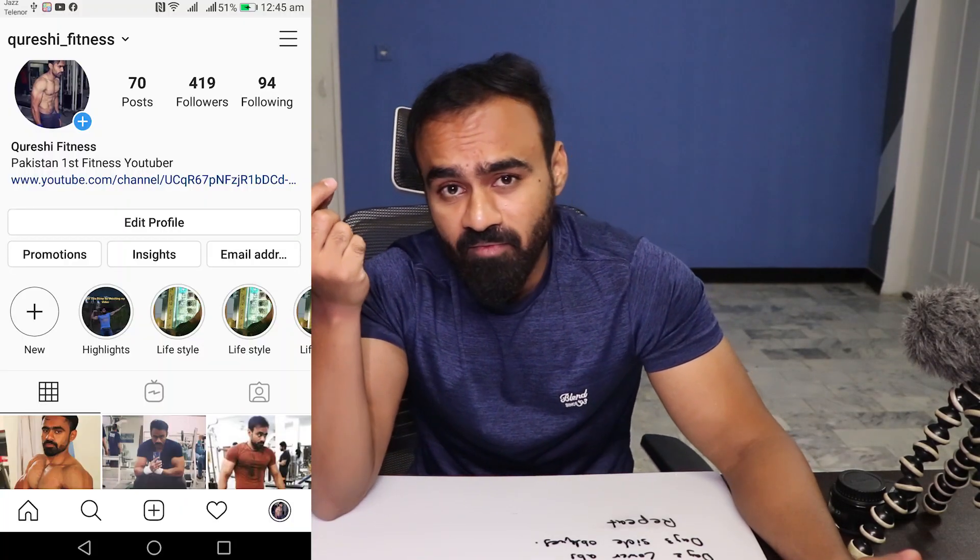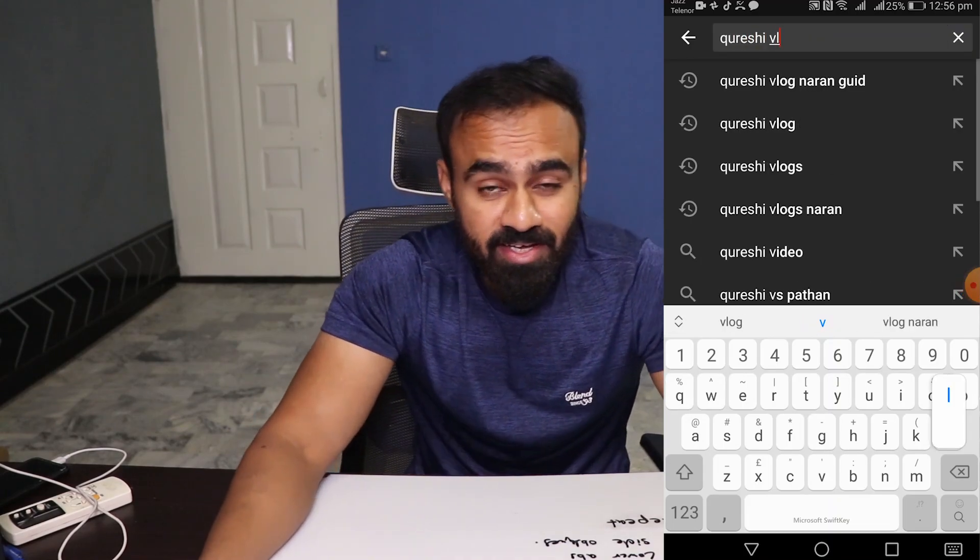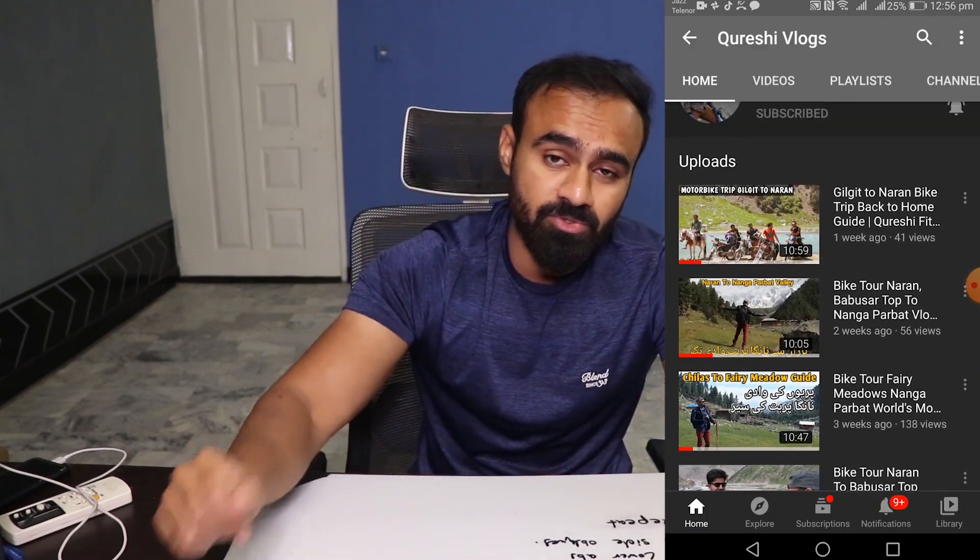I hope you enjoy this content. Please appreciate the work and subscribe to my channel. Follow me on Instagram — my handle is Qureshi Fitness. I also have a vlog channel — subscribe there too. I will keep exploring and showing you how everything works. See you in the next videos. Allah Hafiz.